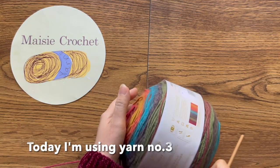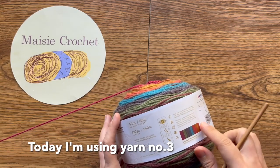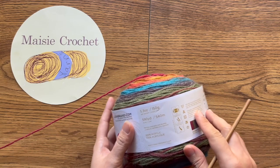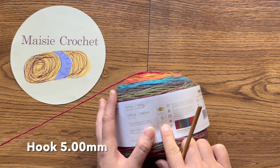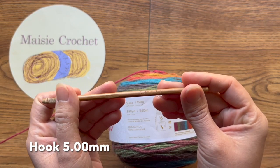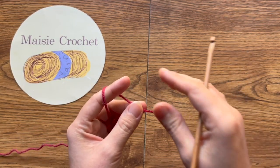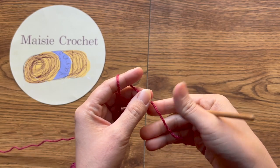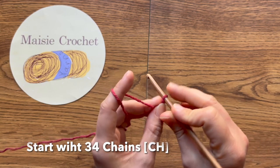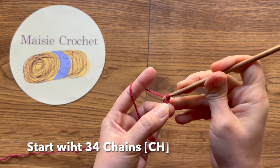วันนี้จะใช้ไหมพรมเบอร์สามนะคะ เส้นเล็กกว่าเบอร์สี่ เขาให้ใช้ขนาดตะขอห้าจุดศูนย์นะคะ นุดีใช้ห้าจุดศูนย์ เริ่มต้นด้วยสร้างสามสิบสี่ห่วงโซ่นะคะ